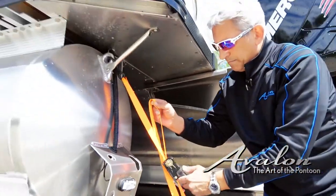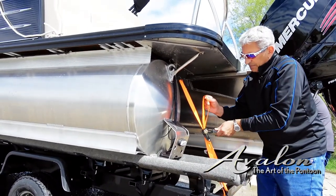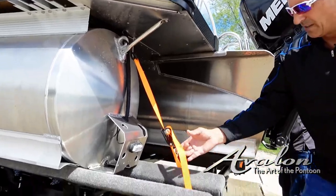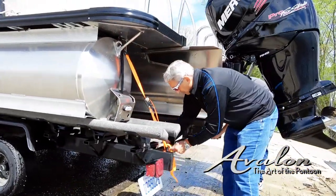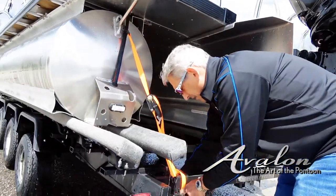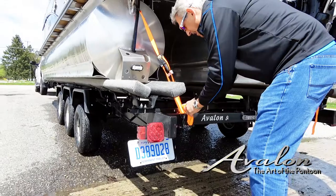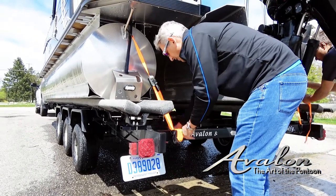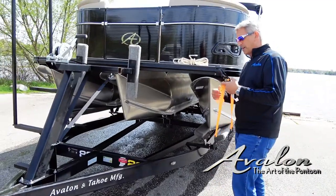I just start making it snug by ratcheting it up. These are really great straps. Take any loose or excess — you don't want that just going down the road and ruining your strap. I typically just wrap it around the trailer a couple times to take up that loose slack, tie it off, and that way it won't be blowing around as you're going down the road or the highway.